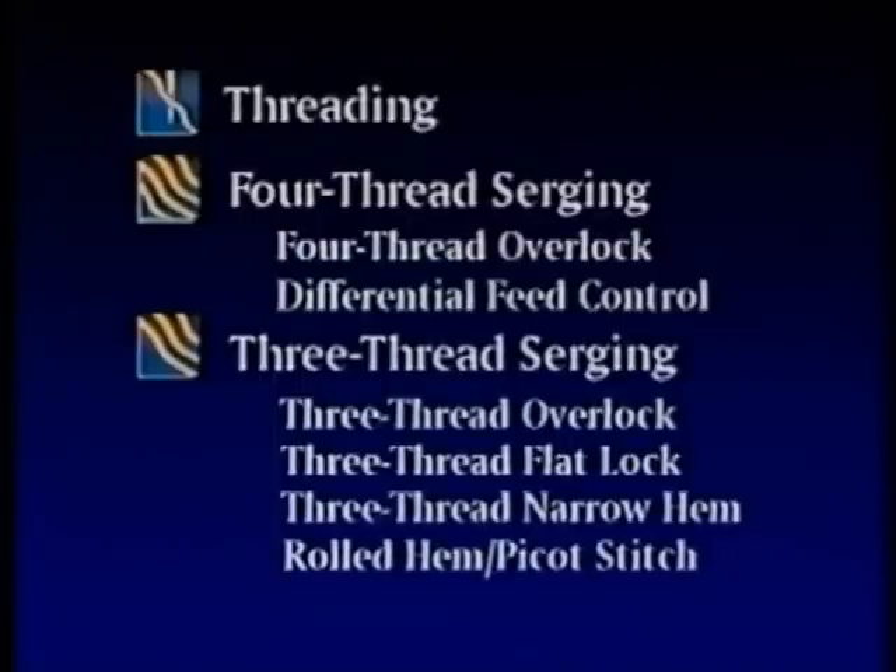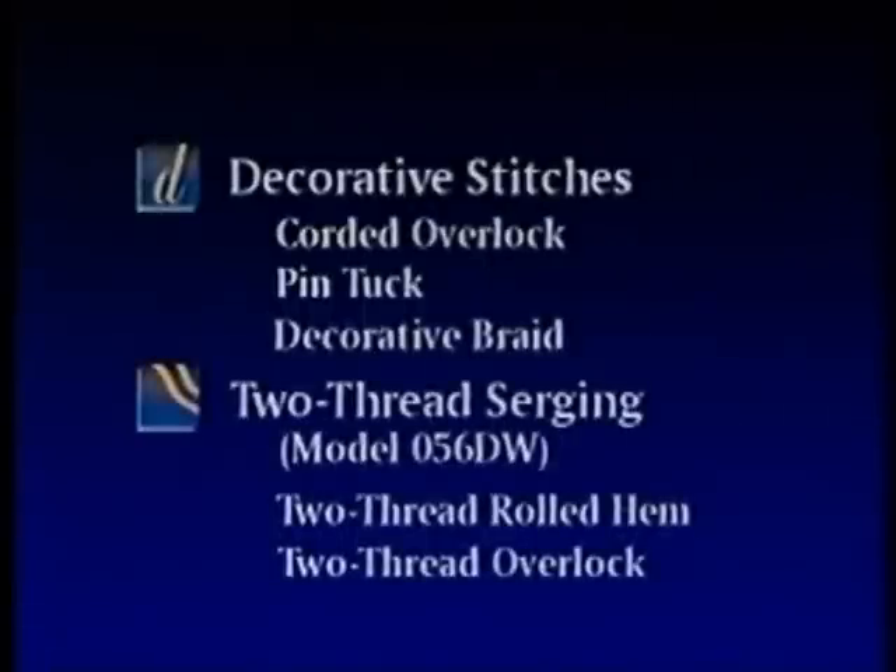This video will cover different threading options and a variety of techniques that accompany them. Starting with the category threading, followed by 4-thread serging featuring the 4-thread overlock and differential feed control. Then 3-thread serging, featuring the 3-thread overlock, the 3-thread flatlock, the 3-thread narrow hem, and the rolled hem picot stitch. And decorative stitches, featuring the corded overlock, the pin tuck, and the decorative braid.